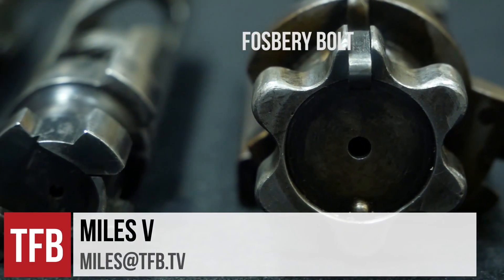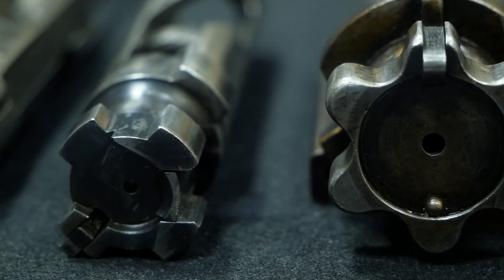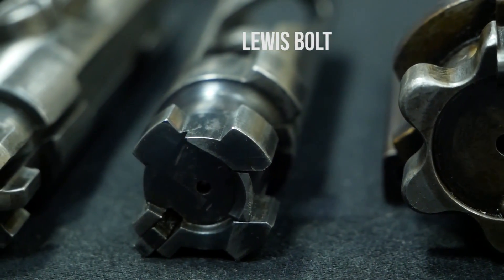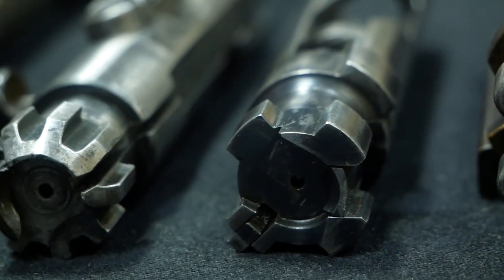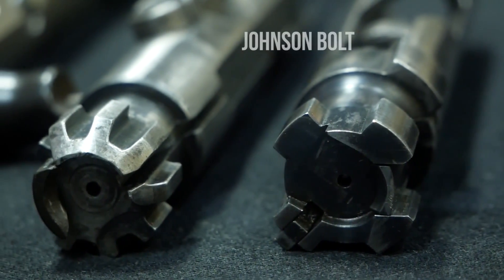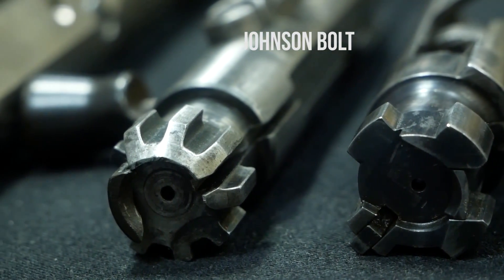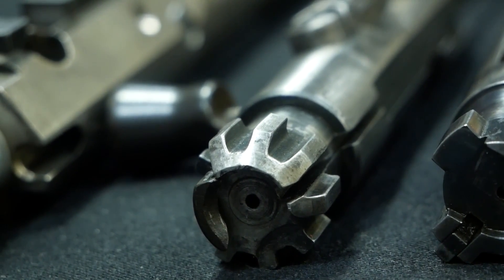Thanks for coming out to our channel. Today we're going to be talking about the multi-lug rotating bolt and its usage in the modern era. We can go back to the early 1800s with various early bolt action rifles, but for this particular episode we're going to be focusing on modern day semi-automatic rifles and light machine guns.